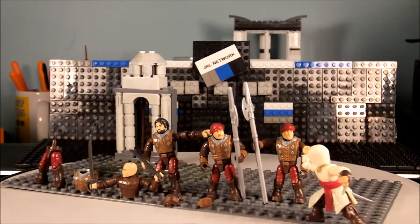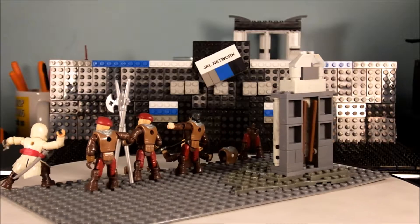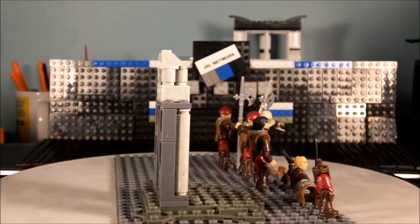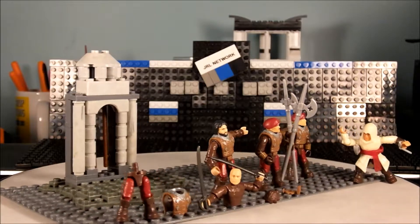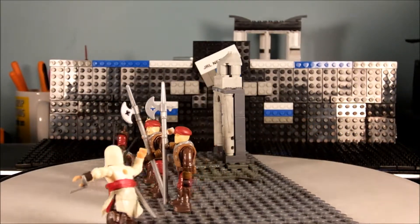Welcome to another edition of Check It If Collected. Today we'll be checking on the Mega Bloks Assassin's Creed set number 94306, the Bulgarian Guard Pack. It is a 122-piece set.